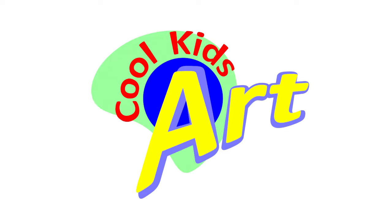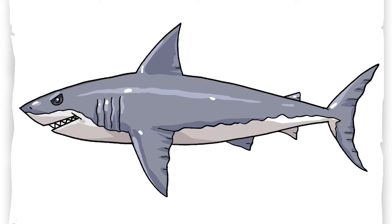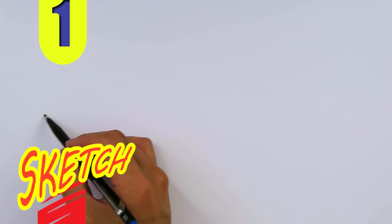Hey, welcome back to Cool Kids Art. Let's draw a very cool looking shark and it's gonna be very easy to draw. Let's get started with a quick sketch and then I will show you line by line on how you can draw this.